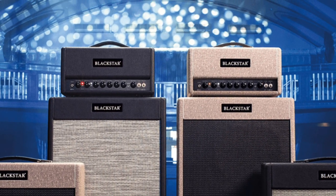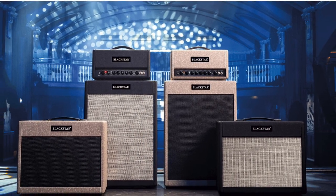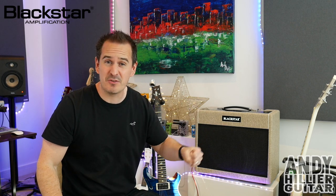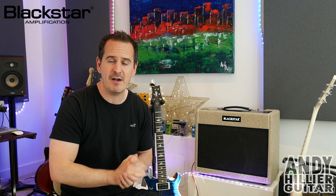Each variant is available as a 1x12 combo or a head with matching 2x12 cabinet. And these are crazy light. The 1x12 combo is 12.8 kilos, the head is 6.7 kilos and the cabinet is 13.7 kilos. So they're crazy light for a valve amplifier - apparently they're the lightest 50 watt all-valve amplifiers.